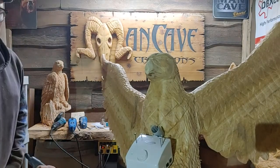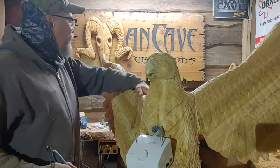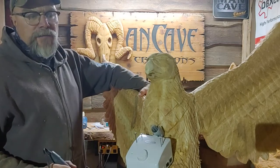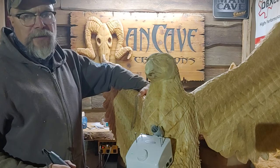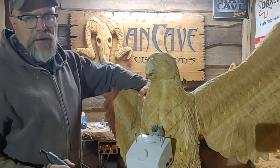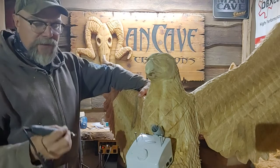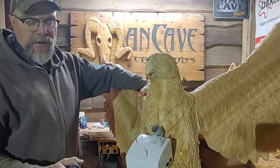Good day folks, I'm Bob Morgan. This is Man Cave Creations presents Carver's Corner, sponsored by Bare Wood Supply Company and DBX Cutter.com. Today we're going to do some work with this Marathon Micro Motor handset.